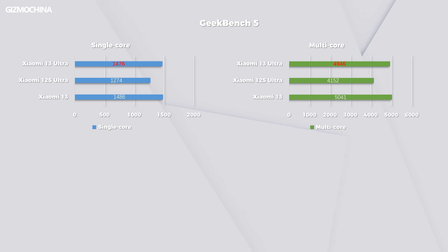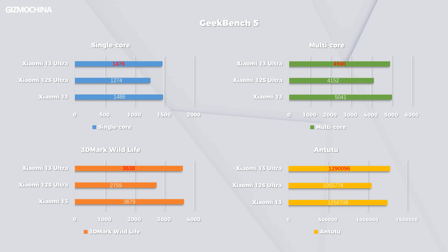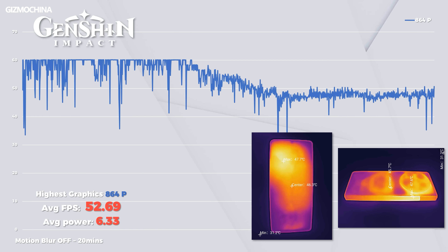Let's talk about performance, which few people focus on for this phone. Although it isn't the main selling point of the 13 Ultra, testing is still essential. Benchmarks show peak performance is as good as any other flagship, but it cannot last long. Xiaomi designed a new cooling system, but results don't seem great. In gaming, the full power output won't last long — after about 7 minutes, the frame rate slowly drops and eventually settles around 47 fps. Even so, power consumption and temperature remain quite high.